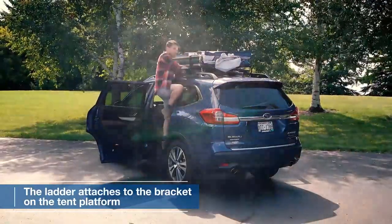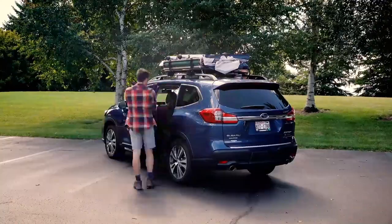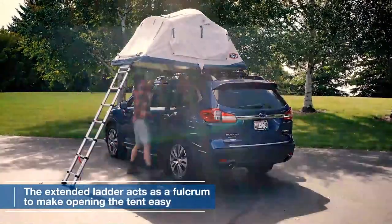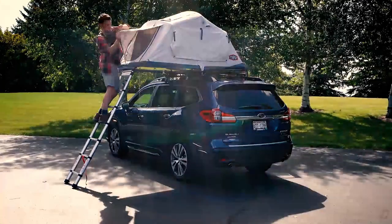Next, the ladder conveniently attaches to the bracket on the tent platform, making accessing the tent a breeze. Once inside, the ladder extends and acts as a fulcrum, making opening and closing the tent effortless.